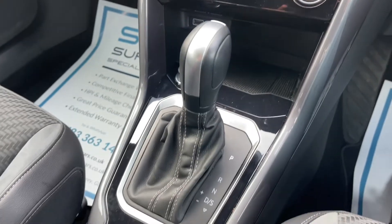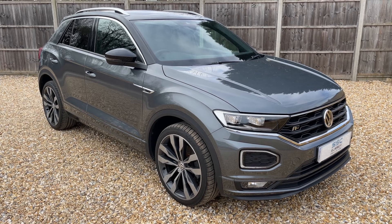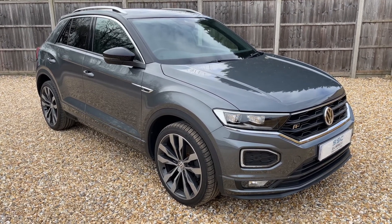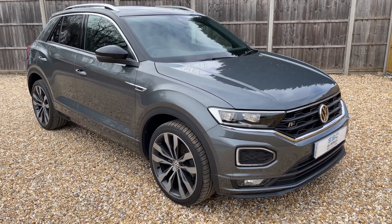You can override that whenever you wish to. Under that we have two USB-C inputs, plenty of storage, and the gear lever for the fully automatic gearbox. Thank you for taking the time to watch this video. If you'd like to come and see the car in person and have a test drive, please feel free to give us a call here at Surrey Specialist Cars — we'd love to hear from you soon.